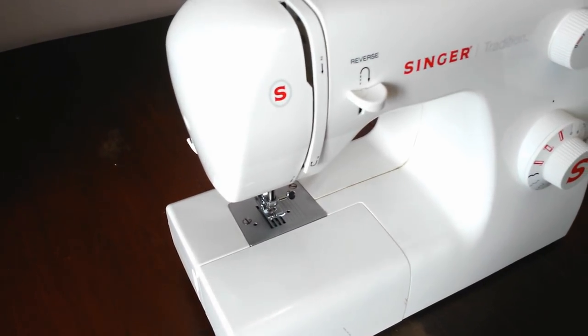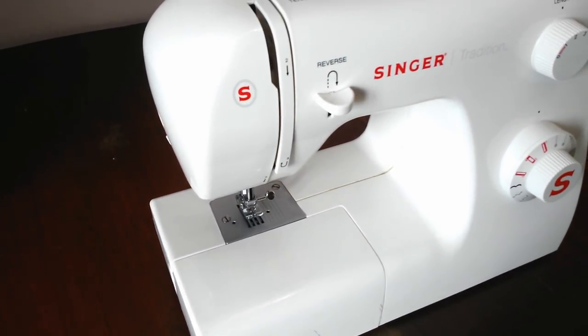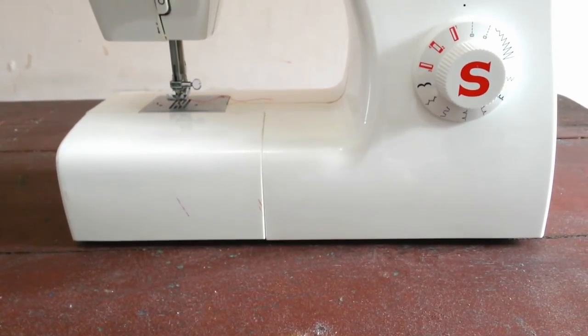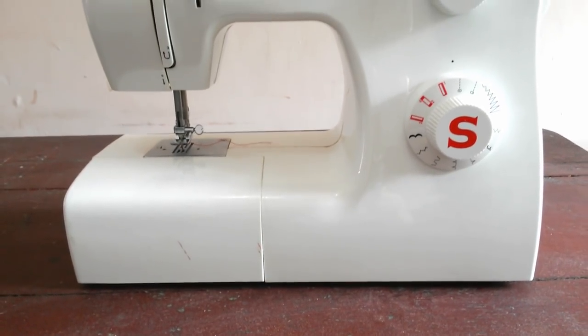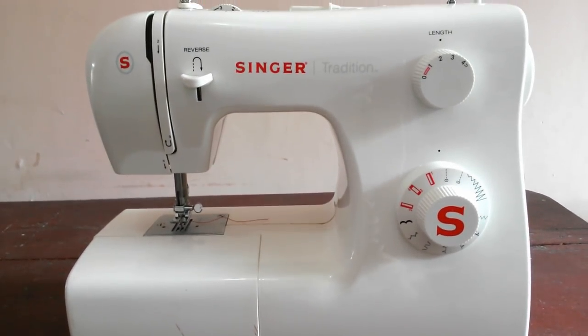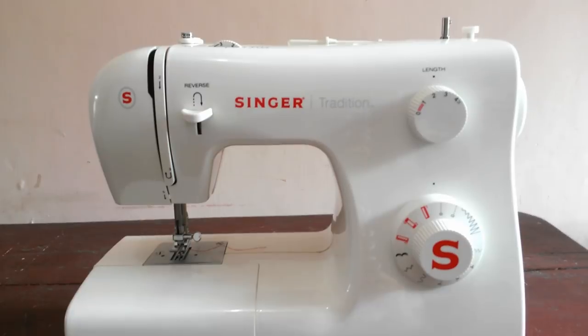My portable sewing machine type is Singa Tradition 2250. I bought it for less than 200 US dollars in Indonesia, around five years ago when I just entered fashion college.